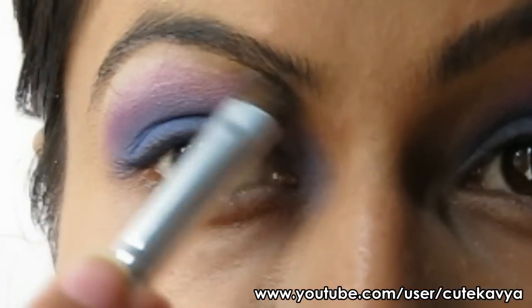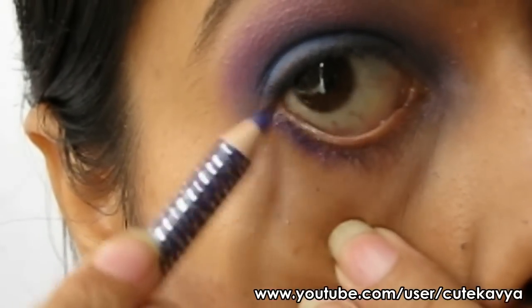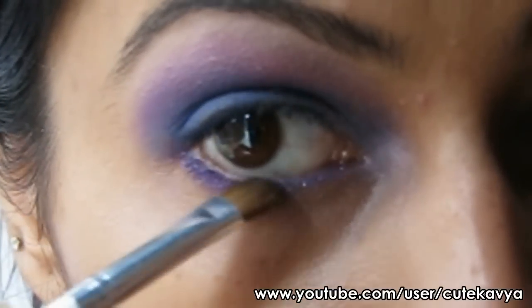Highlight your brow bone with white color. To your lower lash, apply a purple pencil and set it with purple eyeshadow.